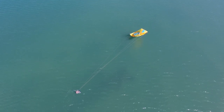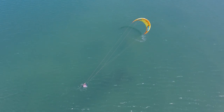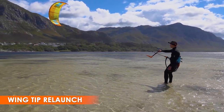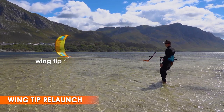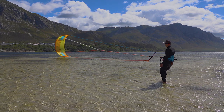This tutorial looks at the basic techniques used for relaunching a kite. A very common way for the kite to sit on the water is on its corner or wingtip. Firstly, push the bar out and check that your lines are in order. This quick visual check should be done prior to any launch.